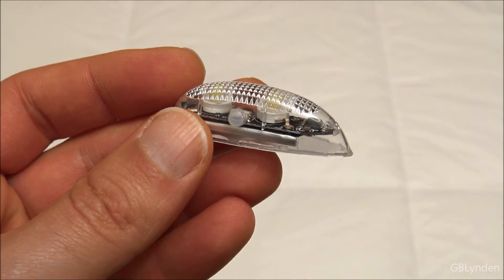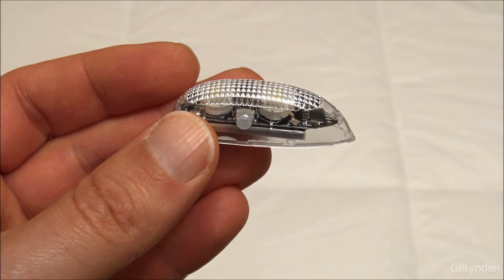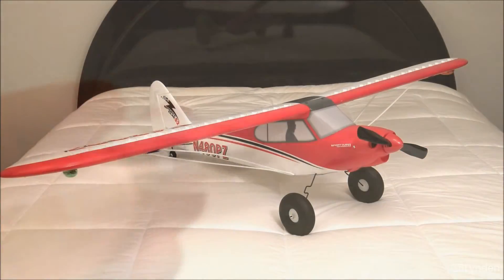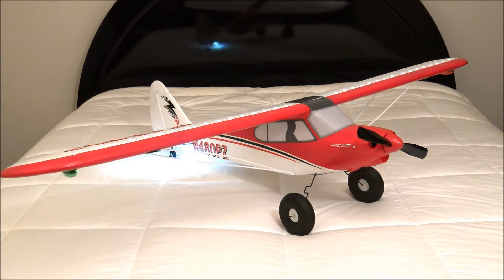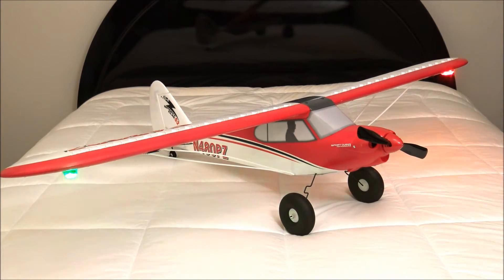Right now I am going to install them on my Park Zone Sport Cub. Alright guys, here is a look at these installed on my Sport Cub. I've got it on the second setting and I installed it underneath the wings, because I wanted the ground to be illuminated when I came in for landing. And I am going to shut off the lights real quick and we will come right back.